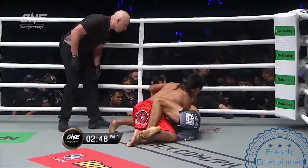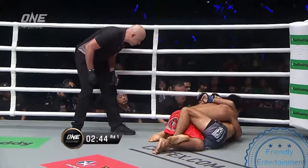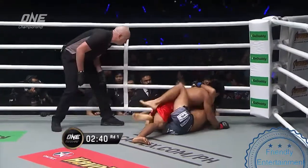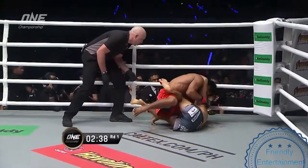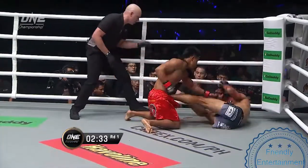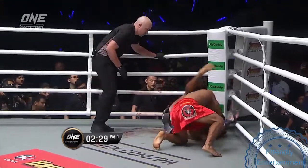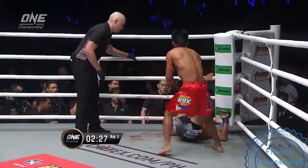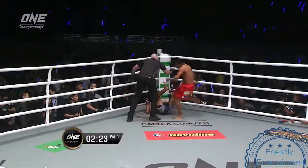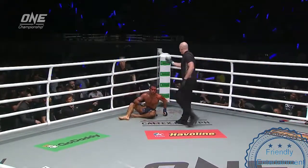Now he's trying to attack that far side arm. Leone trying to swim under for the underhook. He's got the overhook now, trying to pull him down. Looks like Kevin's gonna keep opening him up with those elbows. Leone's opened up — slicing and dicing with the elbows from Kevin Bellingon. A shot to the body. Bellingon slings the legs and Olivier Coste calls for the break.